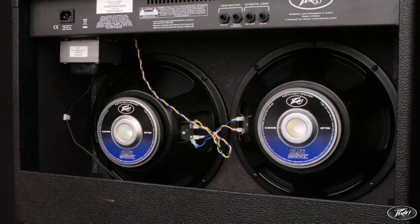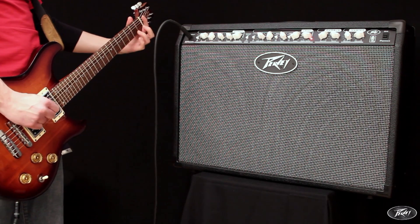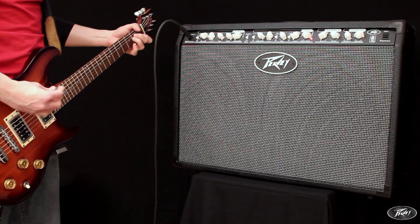Containing two PV BlueMarvel speakers and cranking out 100 watts of transtube power, the Special 212 is a versatile amplifier which is a great alternative to a tube amp.